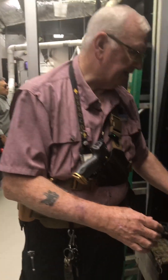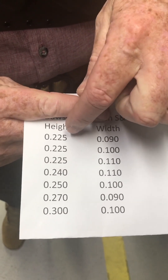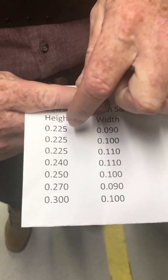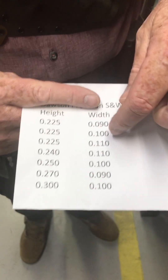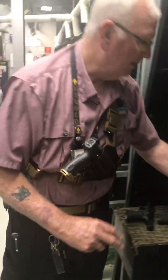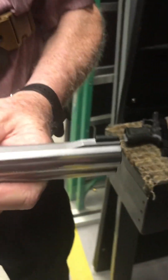There are a number of companies that make these sights, but the thing to notice is that they come in different heights and different widths. For example, you can get a 0.225-inch height, but they also come in different widths, so depending on what width sight you want, that determines what you get.